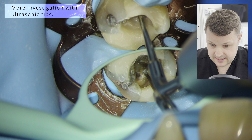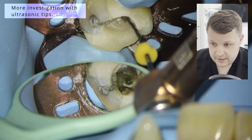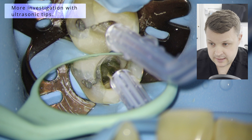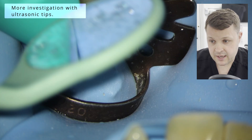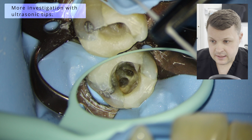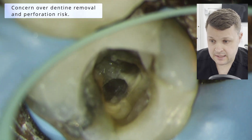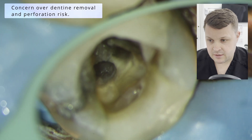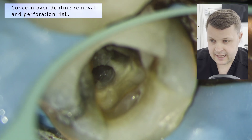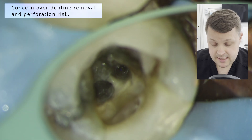So I've tried my best to have a little look, and I'm using this ball-ended burr again. I'm really, really thinking to myself now — I am removing a significant amount of dentin mesially to this mesial buccal canal, and I'm seriously concerned about perforating this tooth.